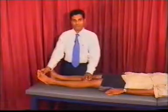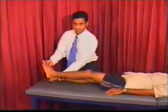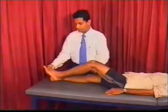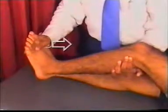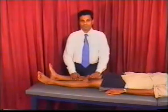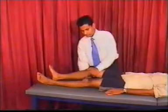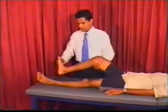To test for ankle clonus, it is important that the knee is flexed and the heel is off the ground. With the right hand, make a quick dorsiflexion movement of the foot. If the clonus is positive, you will feel it oscillating. Presence of hypertonia and clonus are signs of upper motor neuron lesions. Perform the same tests on the other side.